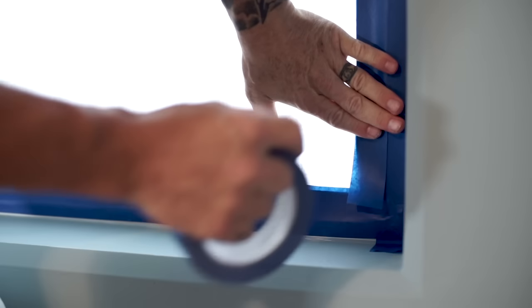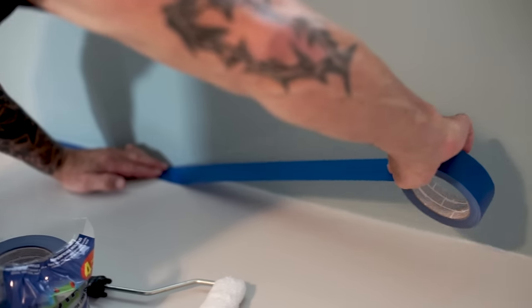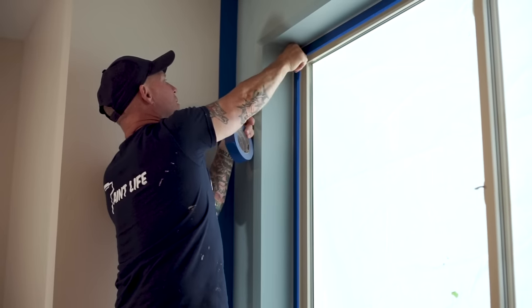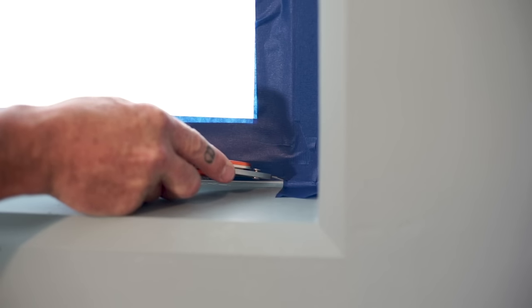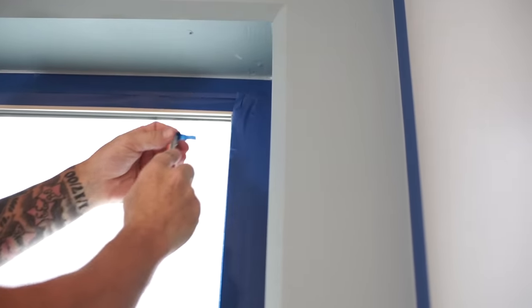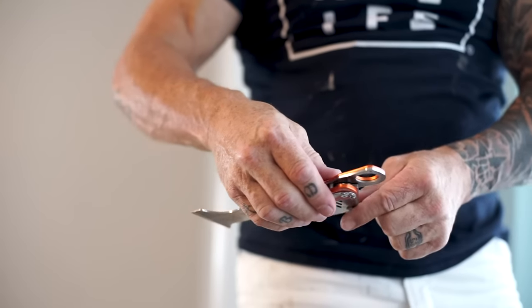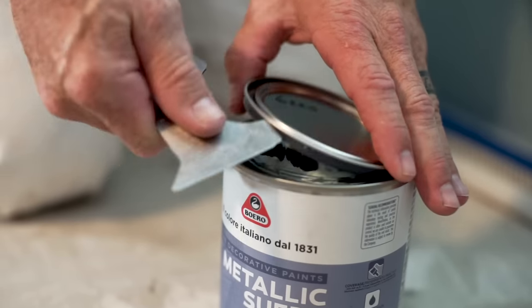I take frog tape — one and a half inch frog tape — and put it on the outer edges so I don't get anything on surfaces I don't want. I usually run two rows all the way around, and then some on the window too, and then we'll begin the application process. You can use any type of X-Acto knife to trim your corners, but I really like this two-edged knife. It's very handy — I use it to open up the paint can.